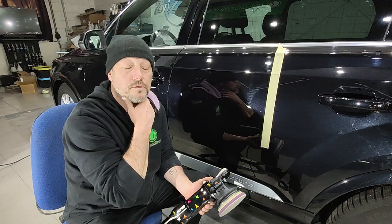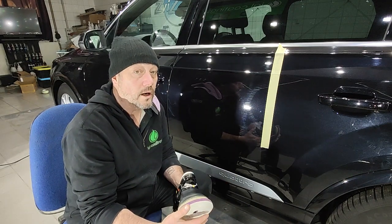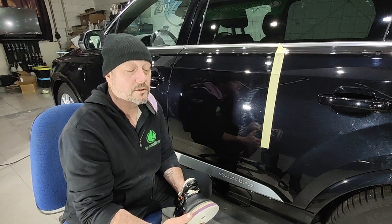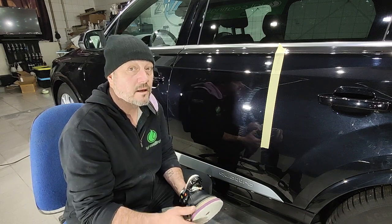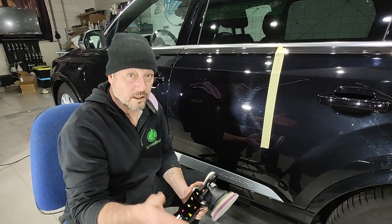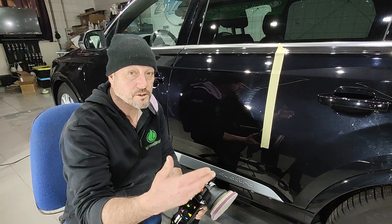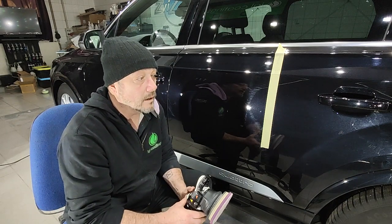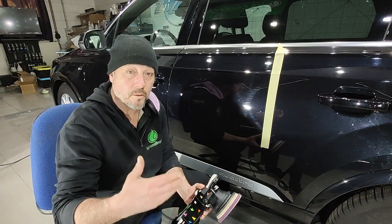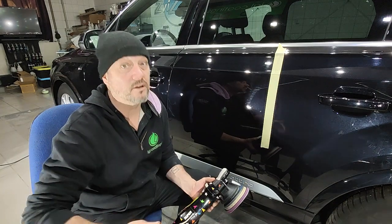Also, you're using a rotary machine. Now literally I can do a one-stage polish with a rotary machine and a traditional wool pad hologram-free, but I've been doing this for 34 years. I've got a lot of practice, I know how to manipulate the pad and the polish. That's not something that you want to do as a normal practice — I don't even do it as a normal practice, I just did it to see if I could.